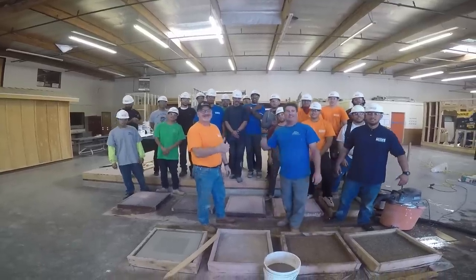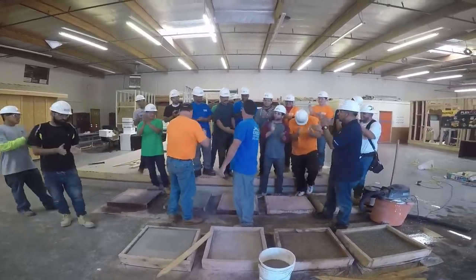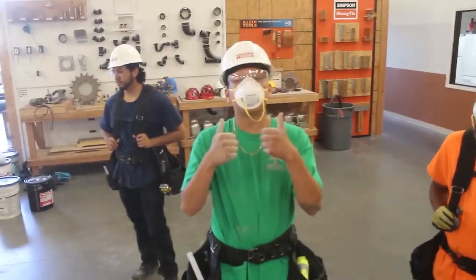Odell Complete Concrete. Like, Comment, and Subscribe.